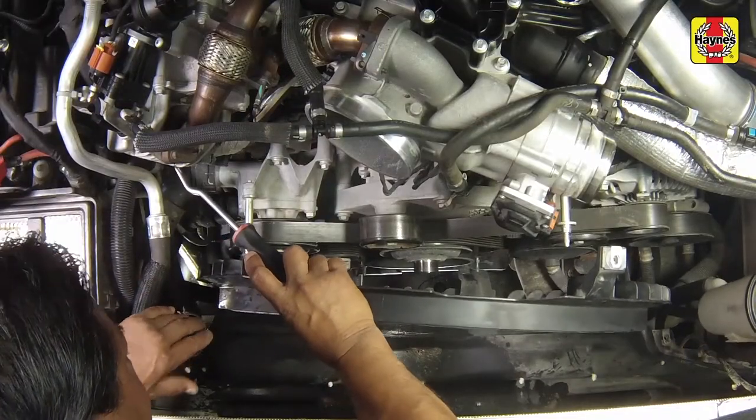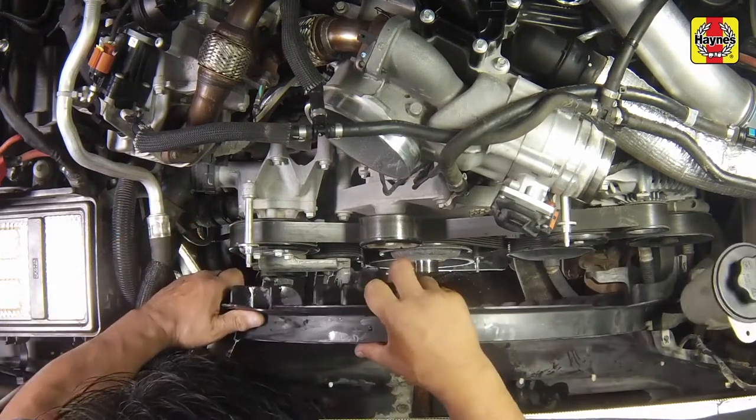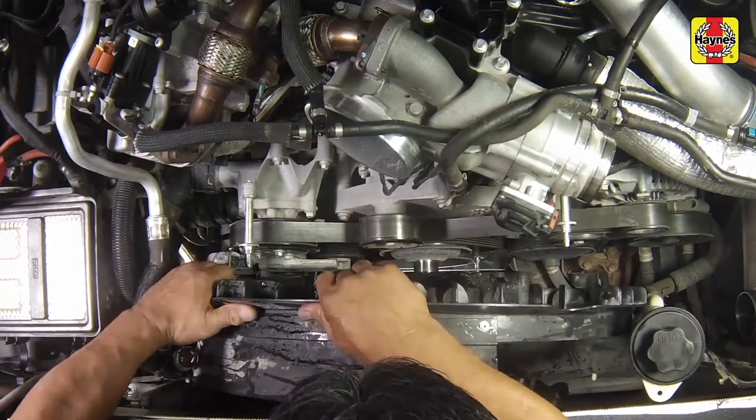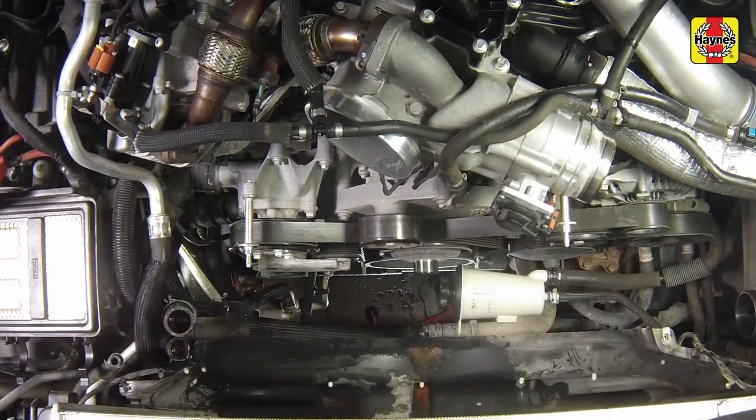Verify the four nuts are removed and all wiring harness or hose retaining clips have been detached. Slide the stator off of the studs and rotate the stator to clear the necessary components and remove the stator from the lower section of the fan shroud.